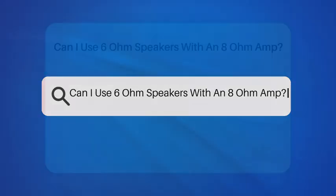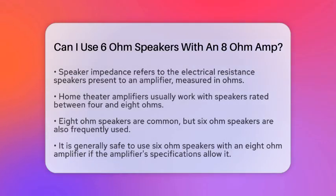Can I use 6-ohm speakers with an 8-ohm amp? Have you ever wondered if you can mix and match speaker impedances in your home theater setup? Specifically, can you use 6-ohm speakers with an 8-ohm amplifier? Let's break it down so you can make the best choice for your entertainment system.